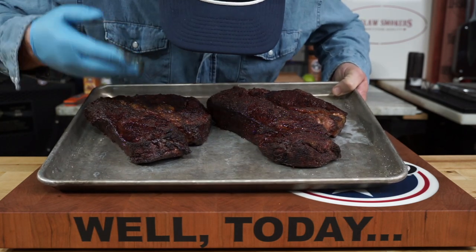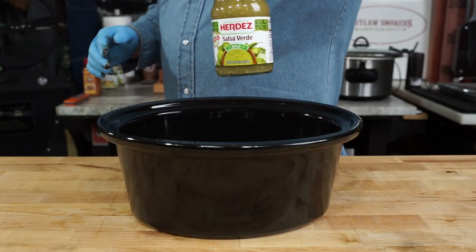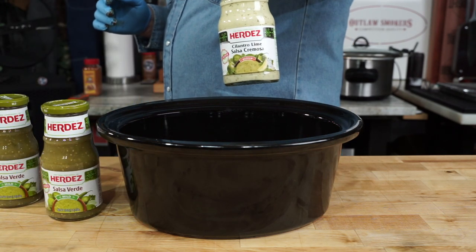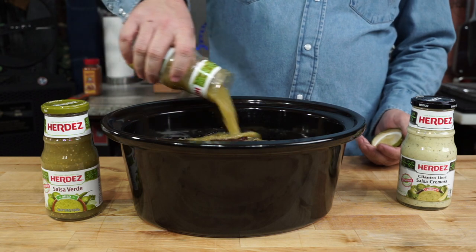They turn out mighty fine. Alright, here's the deal — we're not gonna cook these tonight. Get out a crock pot bowl and a couple bottles of salsa verde and one bottle of cilantro lime salsa. Throw them babies down there in the crock pot and cover them with the salsa.